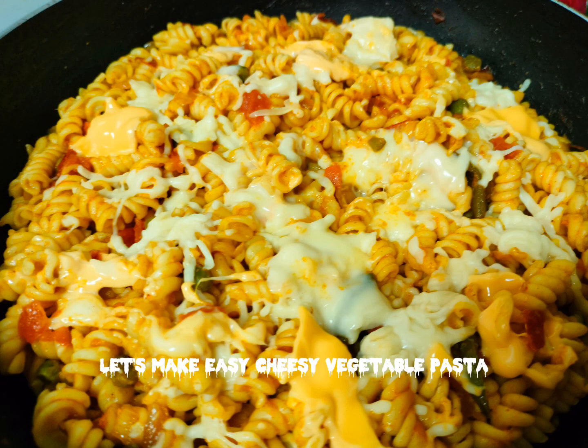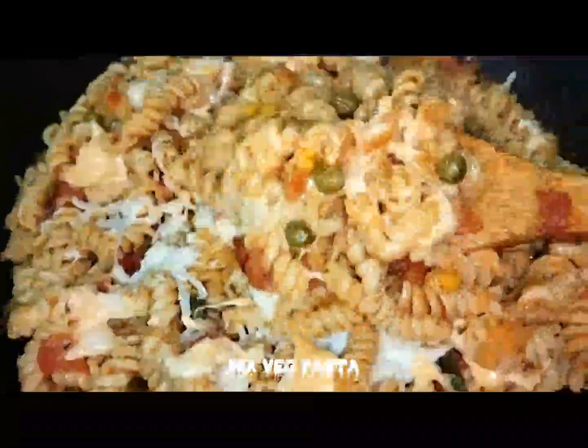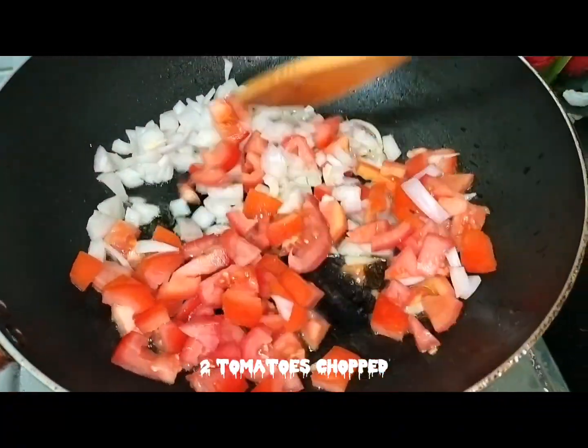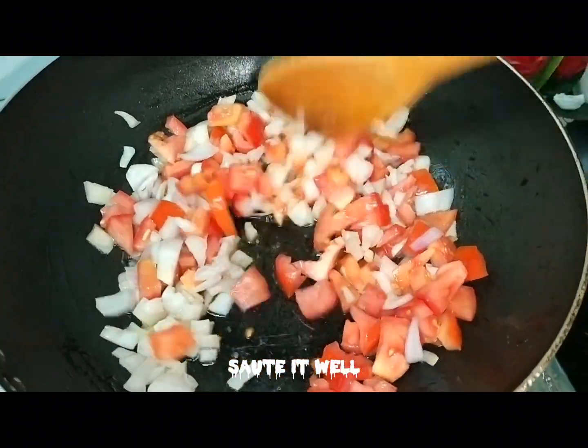Let's make Eevee Cheezy Vegetable Pasta, Mixed Veg Pasta. Heat 55 ml oil, add 1 onion chopped and 2 tomatoes chopped. Sauté it well.